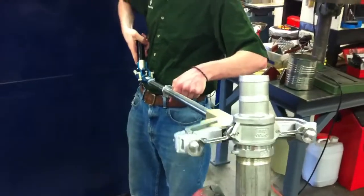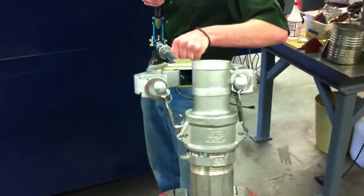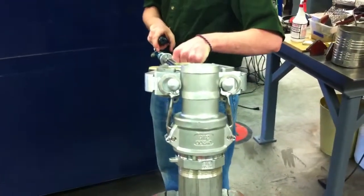Now you can see he's spreading the tool out and getting past the apogee of the pins, and then as he squeezes it, this is what locks the cam lock on.